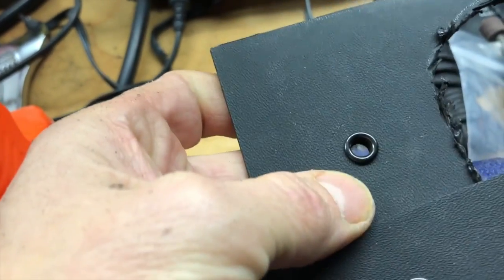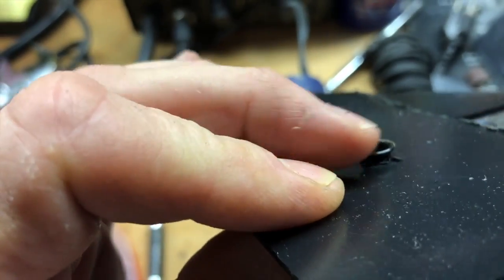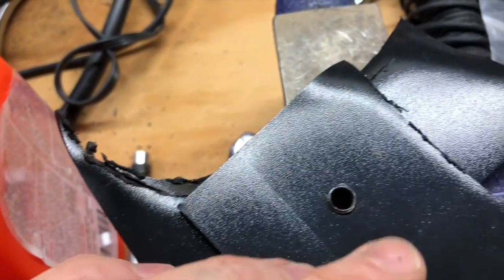With a single piece of kydex it obviously doesn't work well because these are too long, and as you can see on the back there it won't work — it needs some extra material. This one here is with two pieces of kydex.